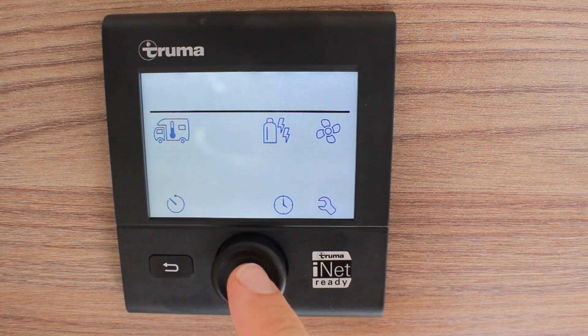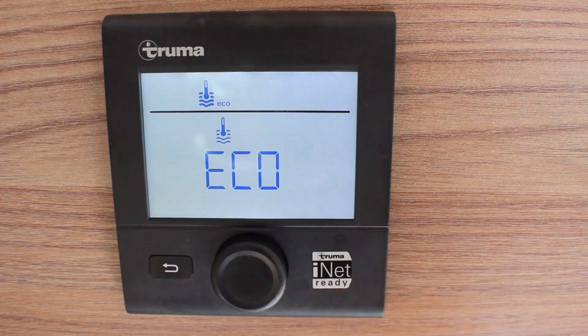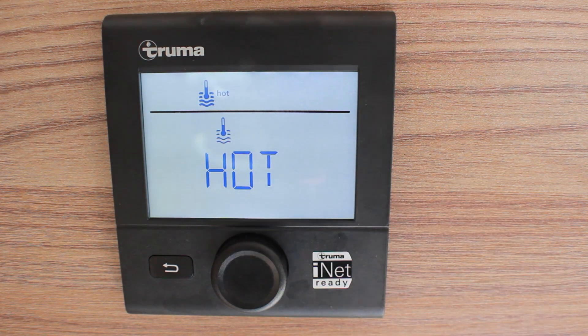For your water heating, turn the dial clockwise to select the temperature. Select eco for washing up or general washing. Select hot if you're planning on using the shower, so that you can mix it with the colder water, giving yourself a larger volume of warm water.